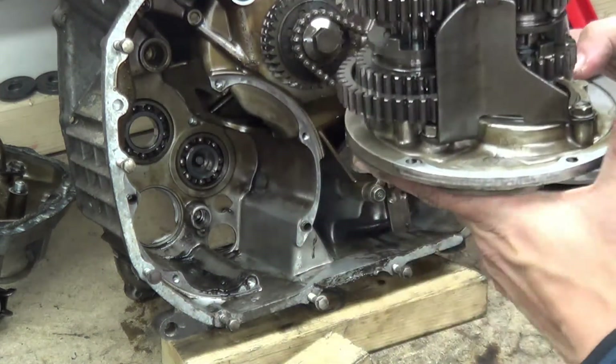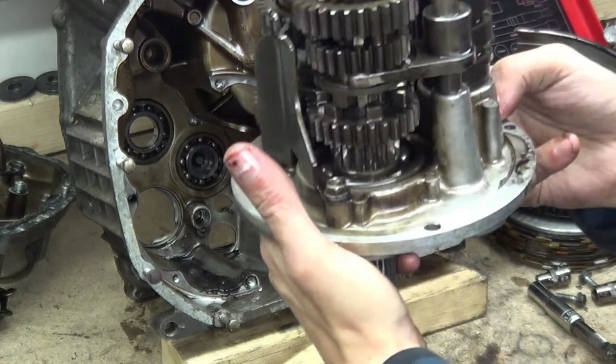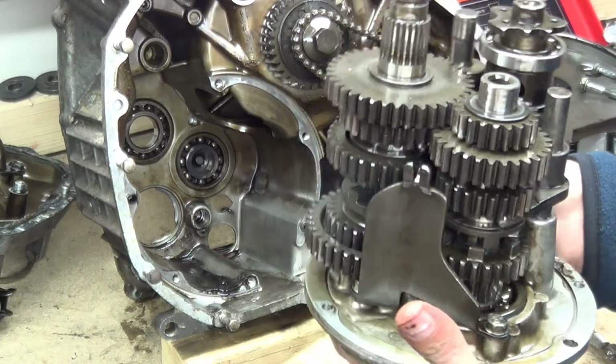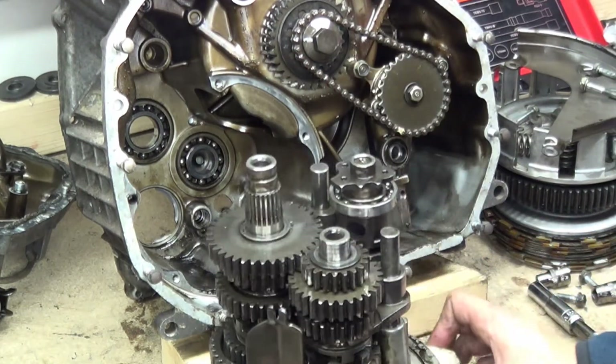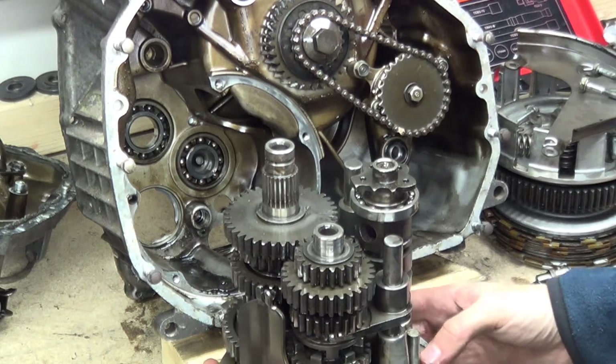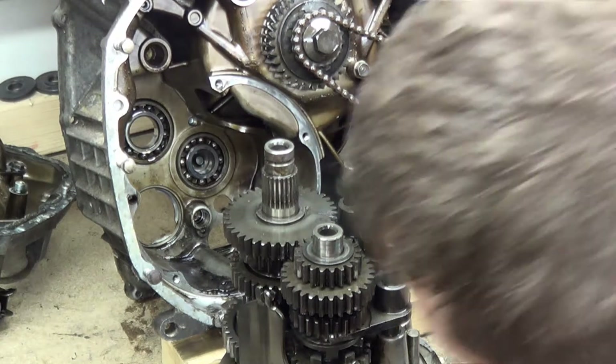It's got a deflection plate there. That is beautiful - that is a thing of beauty. Look at that - it's your gearbox all out, all done, all told. That is beautiful. I'm just going to keep that like that forever, clean it up and just keep it on my mantelpiece.